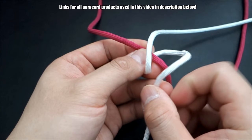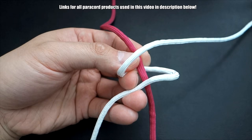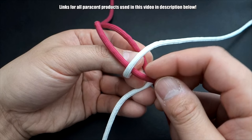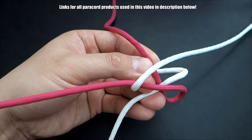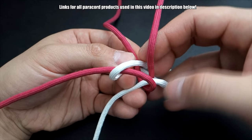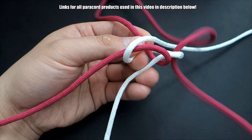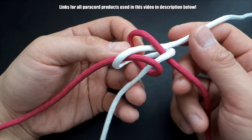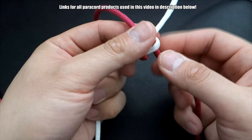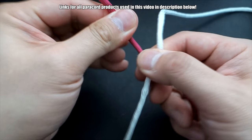Try to keep everything like that. Next, I'm going to take the bottom magenta strand, go over top the white, and then go underneath the second white strand. Then take our white, go over top that, and then go underneath that second white strand. And that is the first square knot. Now you're going to cinch everything closed — let's do that gradually. The first knot is always the trickiest. Pull that tight.